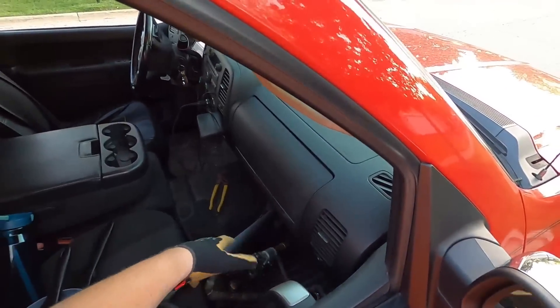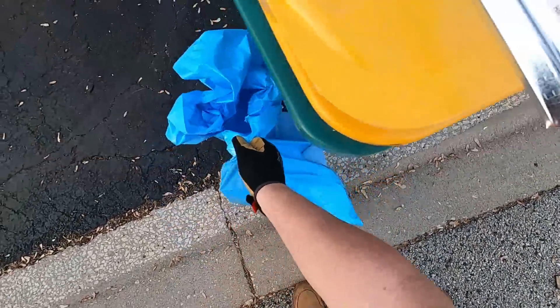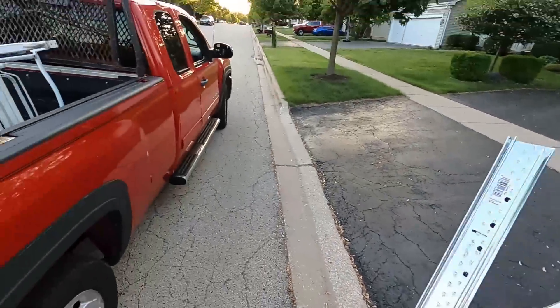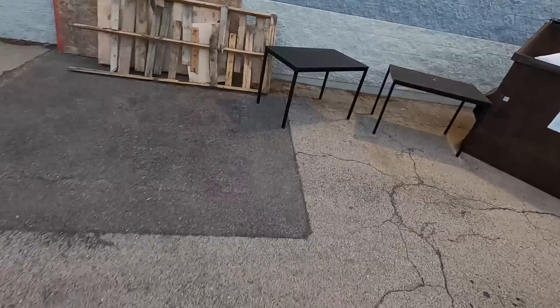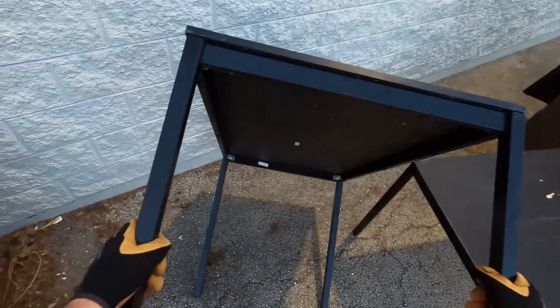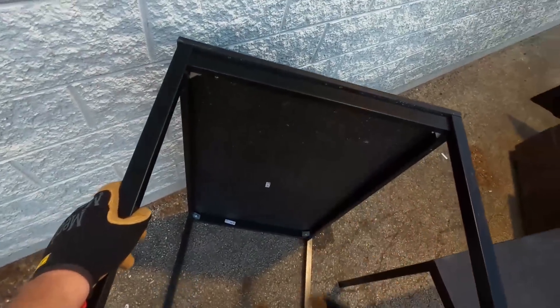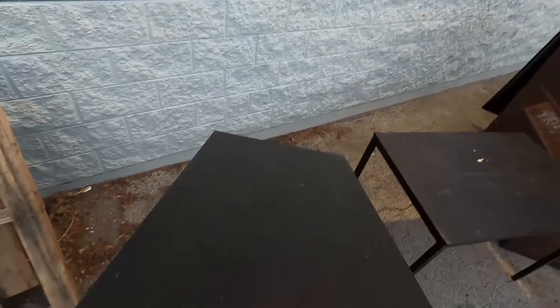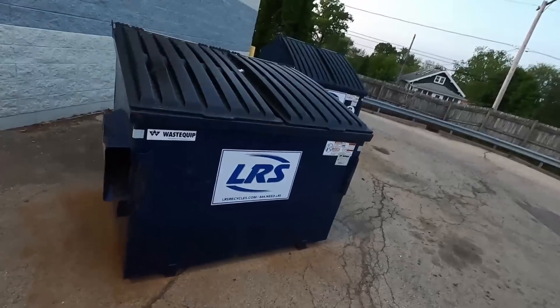I was thinking for a second, is my window down? This is all steel, right? Yep. Are those metal? Partially. So these are good enough to where I think someone that can use them could use them.